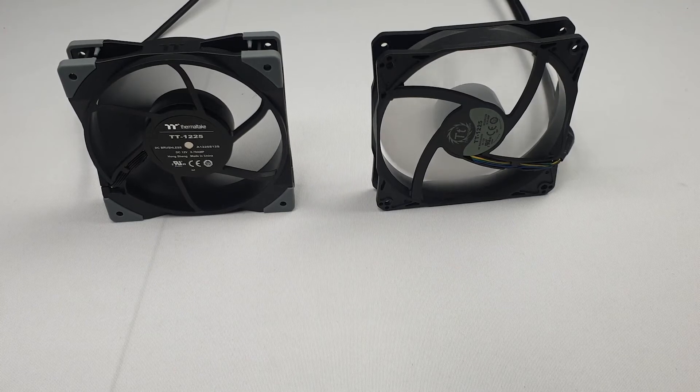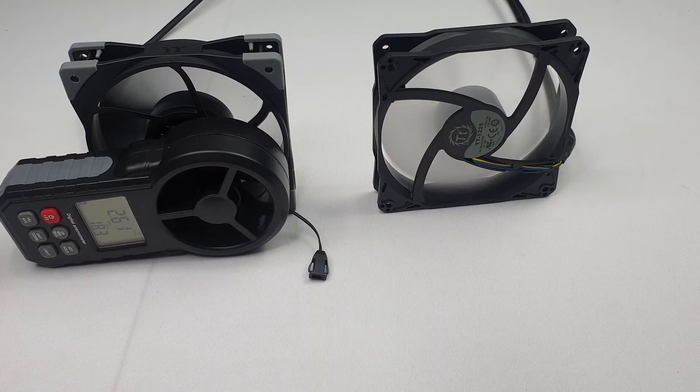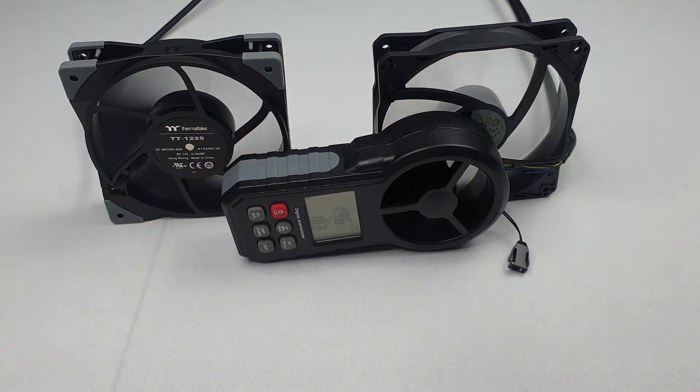Now we're going to test the fans on full speed. The TUFFAN 12 is 3.78 metres per second. The PUFAN is at 3.13 metres per second.